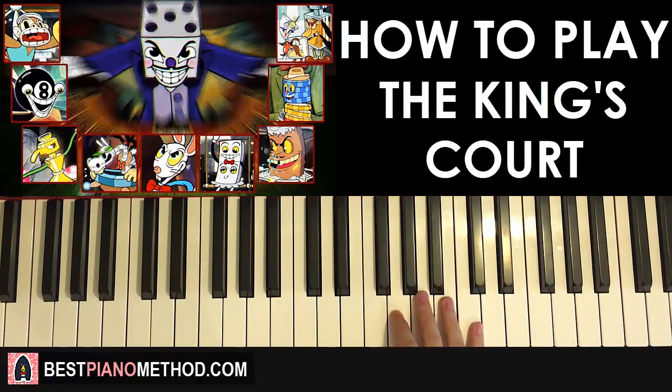Let's move on to the second part. Right hand for the second part goes: B A G F sharp. One more time: B A G F sharp. That's the right hand for the second part.